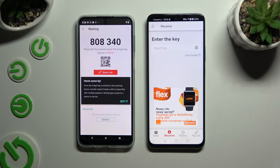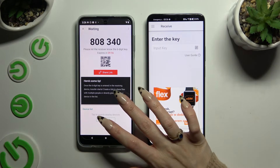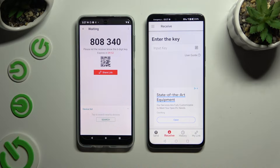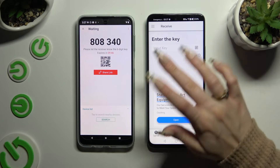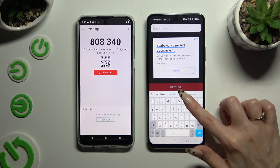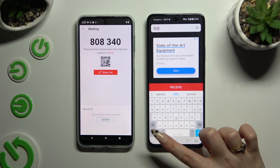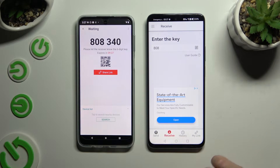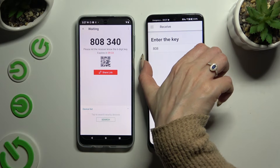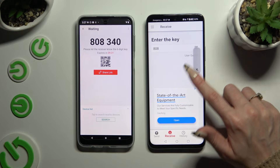Select Got It in the Here's Some Tips pop-up and decide which connection method will be better for you. To connect by inputting a key, click on the Input Key section, type in all of those numbers in the correct order, and hit Receive. If you prefer to scan the QR code, tap on the scanning icon above User Guide.